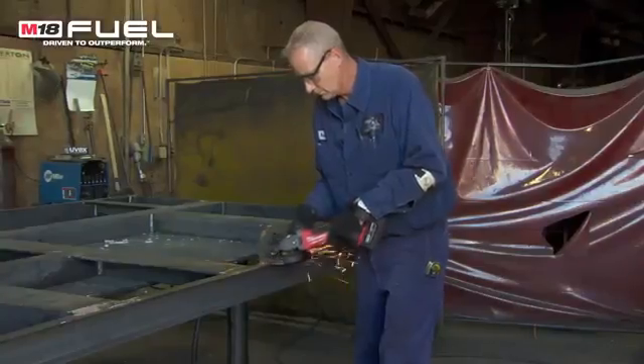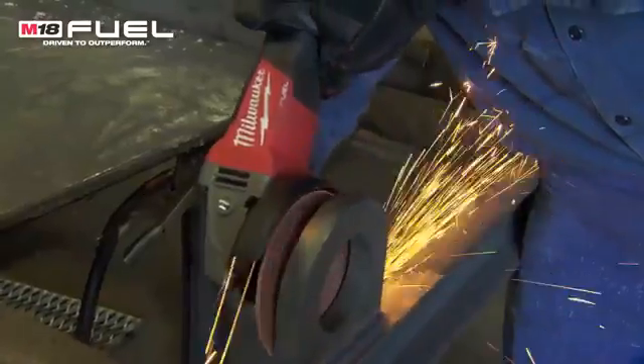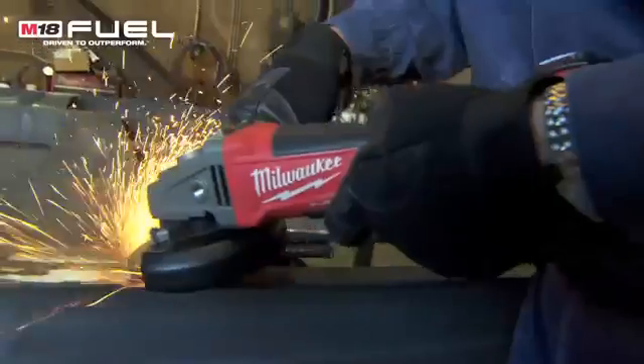Very versatile, light, easy to carry around — you don't have to worry about the cords getting caught on your jobs as you're walking around. Using the same pressure and same procedures I would use with the cord grinder, I use with the fuel grinder. It is very well designed to use for what we do.